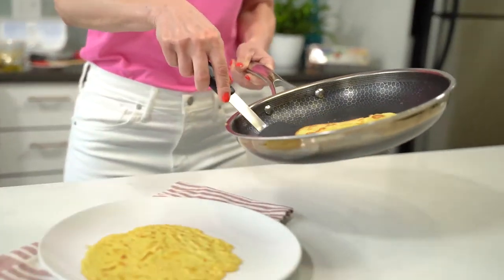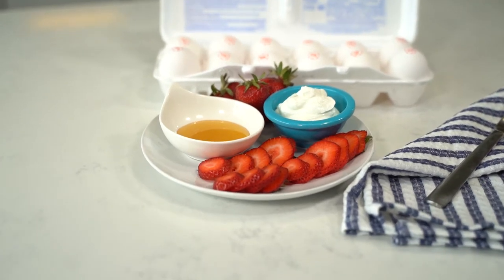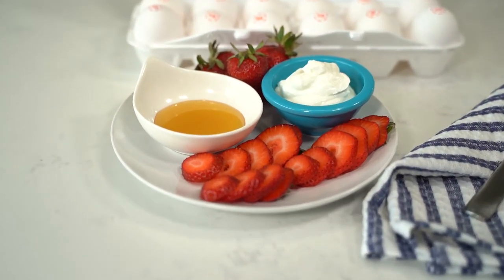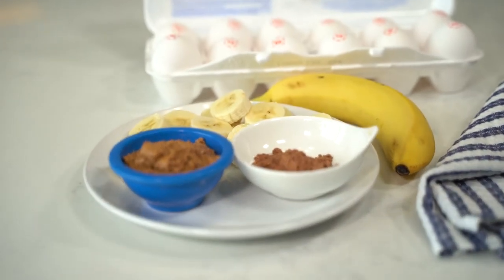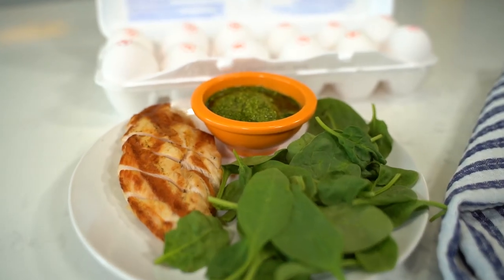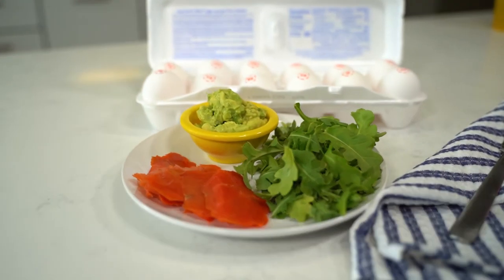They're all done and these crepes look gorgeous. They are ready for their sweet or savory fillings. Here are some of my favorites. For the sweet fillings, how about strawberry, plain 2% Greek yogurt and honey, or banana, almond butter and cocoa powder. And for savory, spinach, grilled chicken and pesto, or smoked salmon, mashed avocado and arugula.